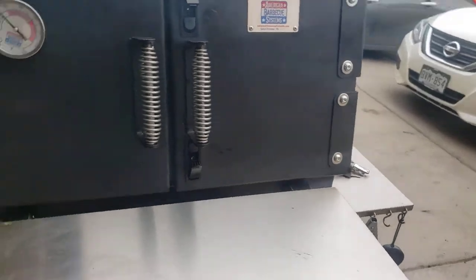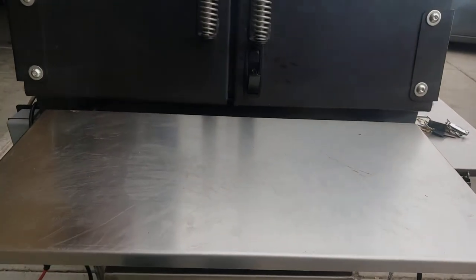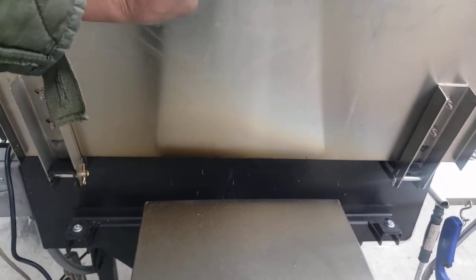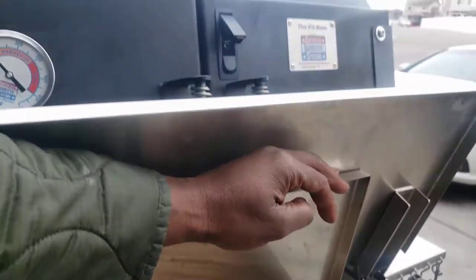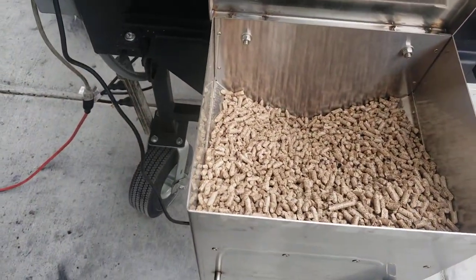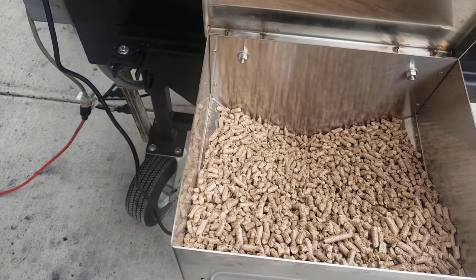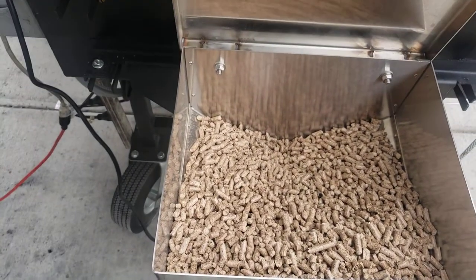I'm trying to figure out how to operate this new gimbal. All right, let's go ahead and look at the pellet hopper. There we go — that's the pellet system. This is a 20-pound hopper and it's loaded with a competition blend, a mixture of cherry, maple, hickory, and some other stuff.